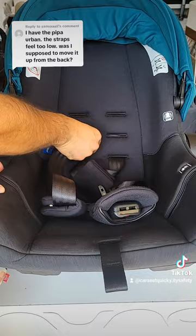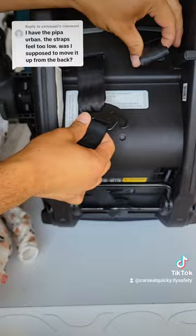Make sure nothing is twisted or tangled, and reconnect it — just like that. Make sure you do the same thing for both sides.